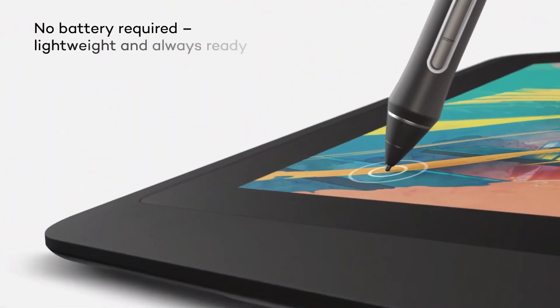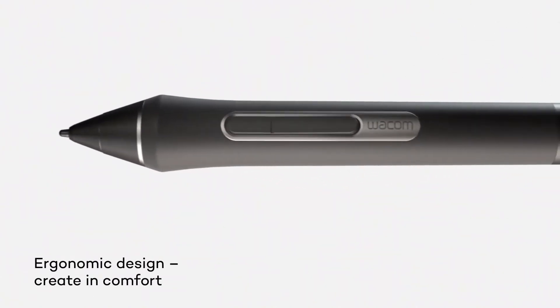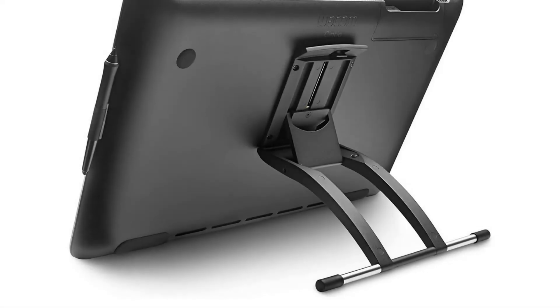Pros: large pen-enabled screen, value for money, accurate colors. Cons: non-portable, no finger support. Featuring full HD 1920x1080 pixels and 16.7 million colors, the screen makes it easy to use and see, and all the latest popular apps can be run on it.